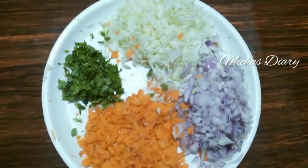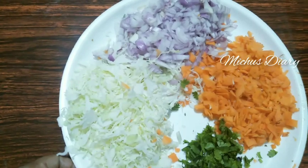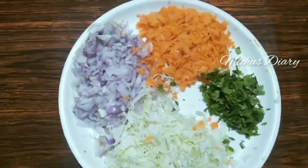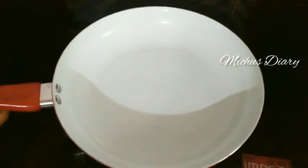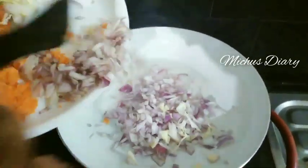We are going to make a small snack for Ramadan. We are going to cut the cabbage. We use the cabbage and we are going to cut the cabbage.